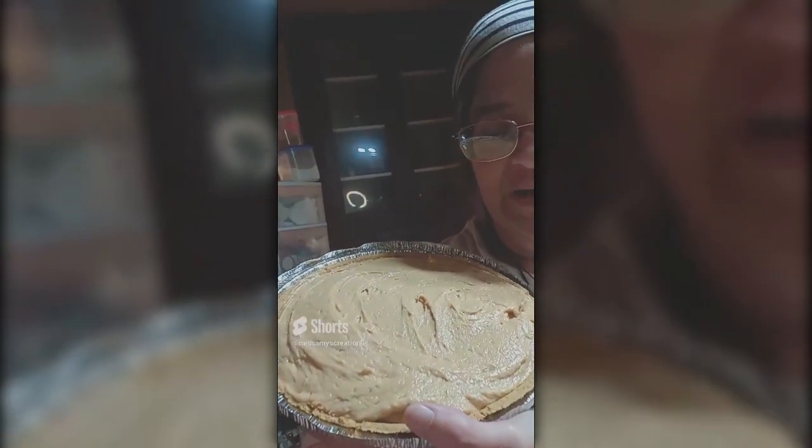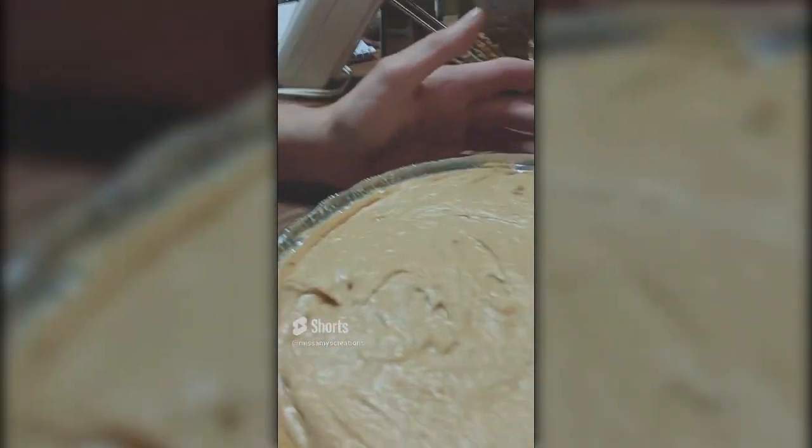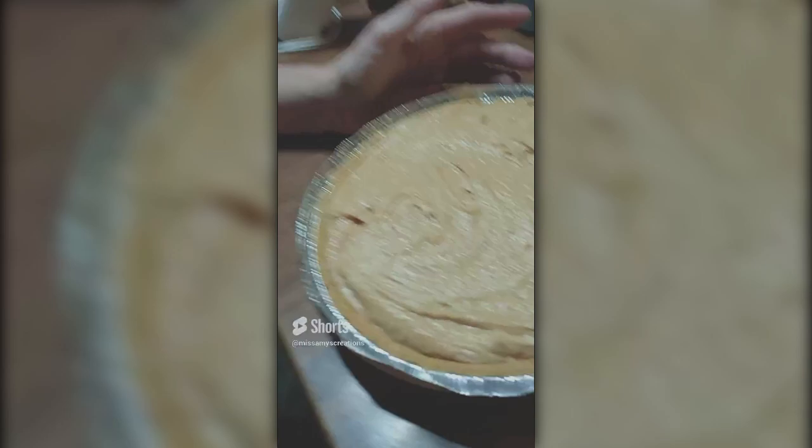Hello, everyone. Welcome to Miss Amy's Creations. Today, we are making a delicious peanut butter pie. Let me show you that pie. That is absolutely delicious pie — one of my family's favorites.